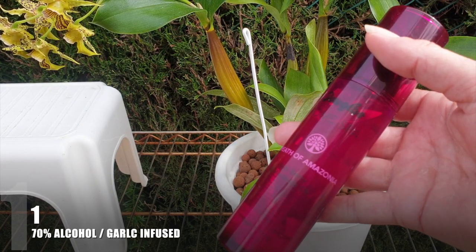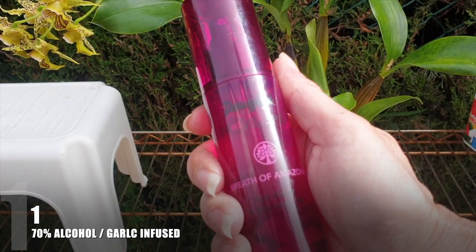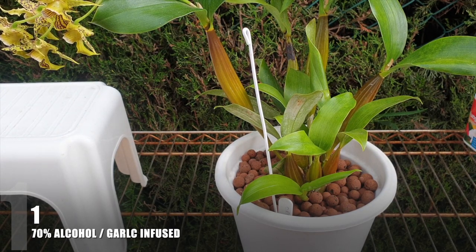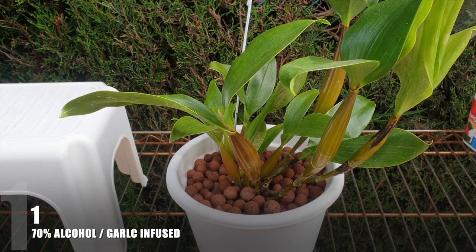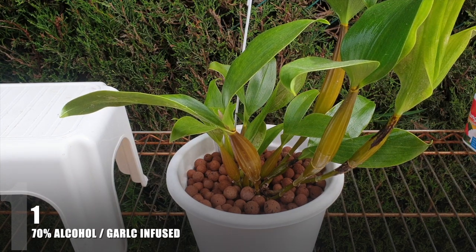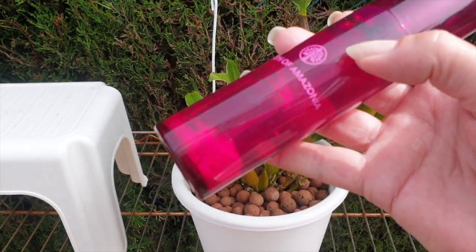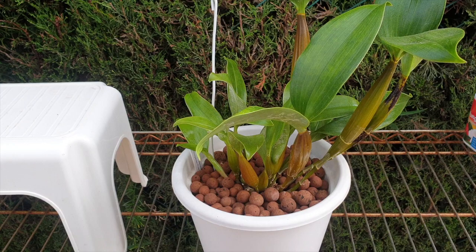Coming in at number one: I hope that in six to eight months I will still say garlic infused 70% alcohol is the holy grail for solving all my dendrobium pest issues. If that's the case, there will be denfowls back in my collection — whatever this pest was, if it was thrips, it took out my denfowls at a rate of knots and nothing helped, especially when treating for a wrong diagnosis. Store it in the fridge and let it infuse for at least three to four hours, better overnight, before use — then keep it in the fridge.